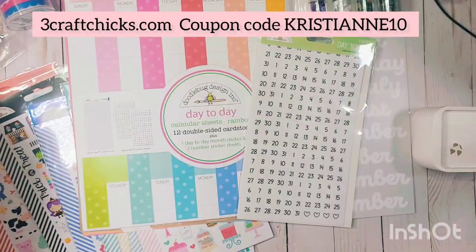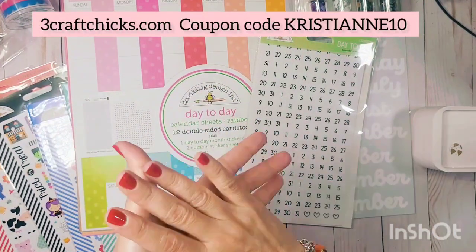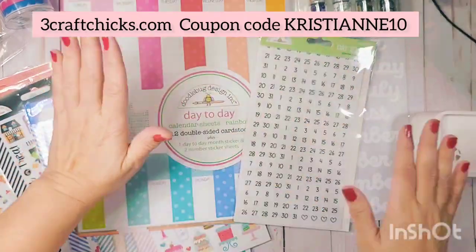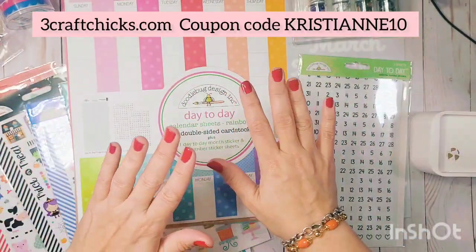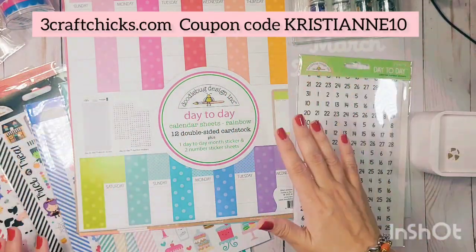This is all from Three Craft Chicks. I'm really excited because I want to do some scrapbooking in 2023 — kind of starting anew. It's January, so I've been mindful about starting the year right, taking lots of pictures and notes so I can backtrack events.